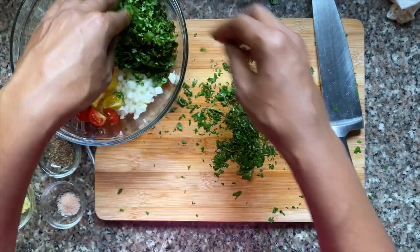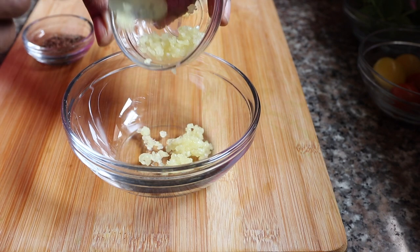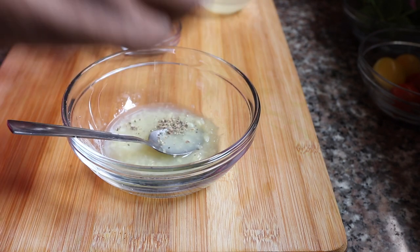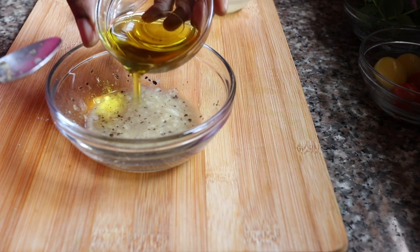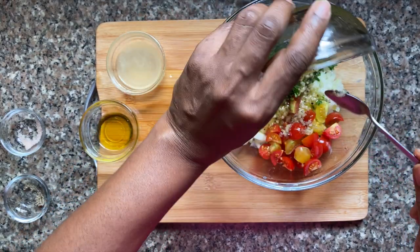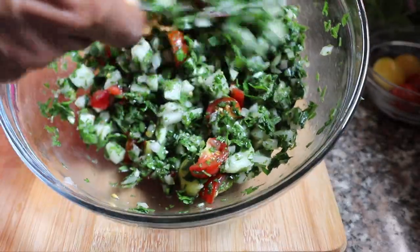I'm going to put everything in a bowl and then prepare the dressing. The dressing for this is really simple. I've got some crushed garlic — about two cloves. I'm also going to put in about a quarter cup of lemon juice, making sure the seeds don't fall in, and a pinch of pepper and salt. I'm going to give everything a really good whisk before adding in some extra virgin olive oil. Mix everything up together, pour this dressing over your ingredients and toss everything in the bowl, and there you have a really simple, bright, fresh tabbouleh to go with your falafels.